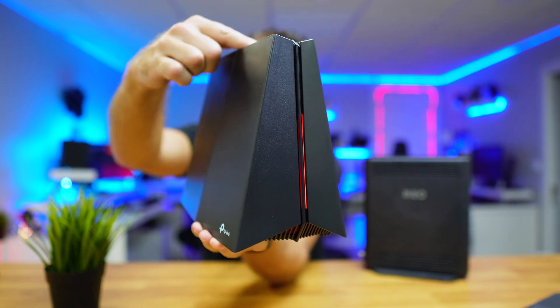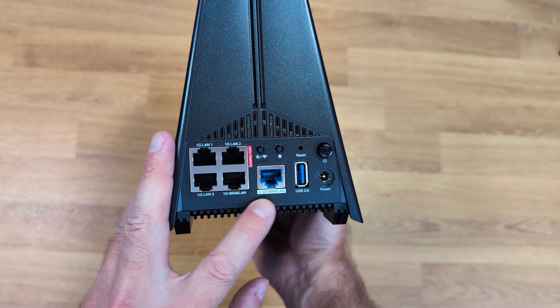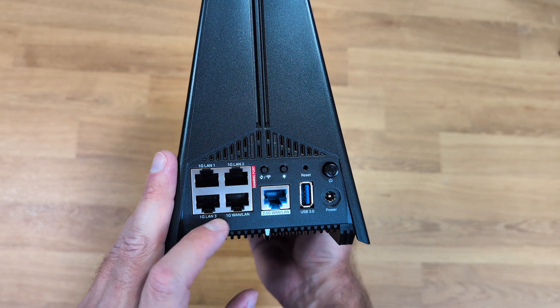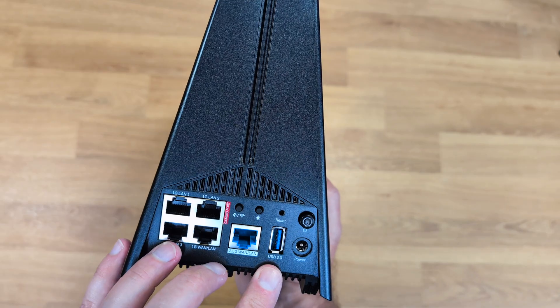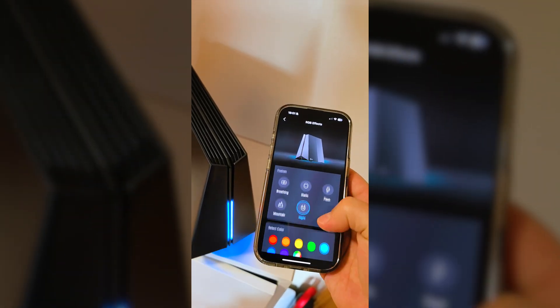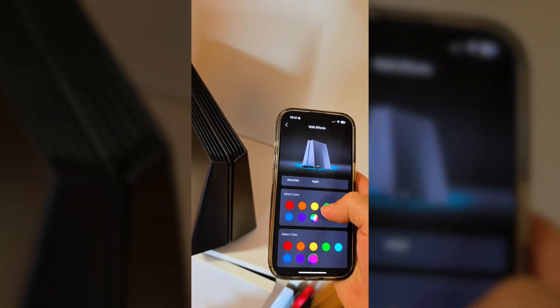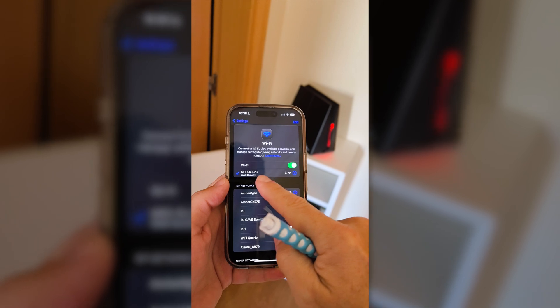This is the TP-Link Archer GXE75 with Wi-Fi 6E. It has one 2.5 gigabit WAN port, one gigabit LAN port, one USB 3.0, and RGB lighting — which makes everything faster. We can change the colors or turn the RGB off completely.